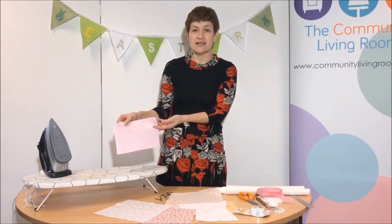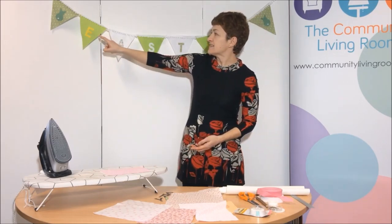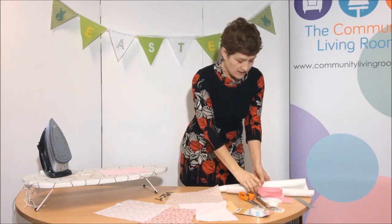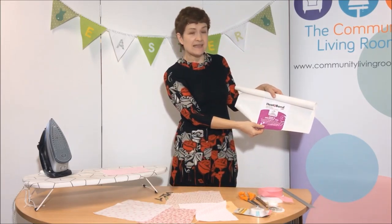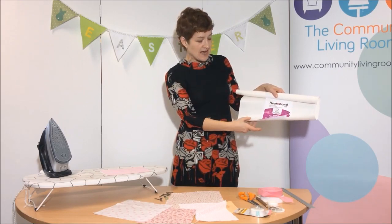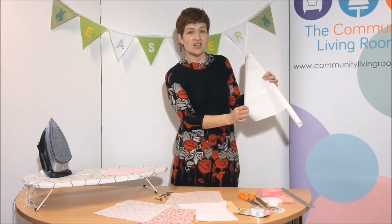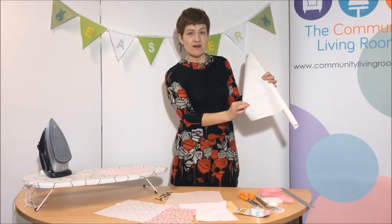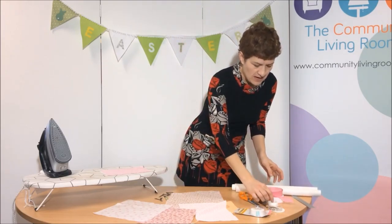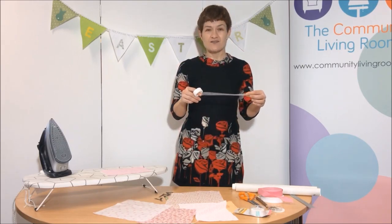Today I'm going to demonstrate how to make some bunting for a little girl's bedroom. To make the bunting, these are the things that you'll need. First of all you need the fabric for the flags and I've chosen four different fabrics here. You can use all the same fabric or you can mix and match. You can even use fabric that's cut up from old sheets or old shirts if that's what you have around. I have a different fabric that I'm going to be using for the letters because you want the letters to stand out from the fabric.